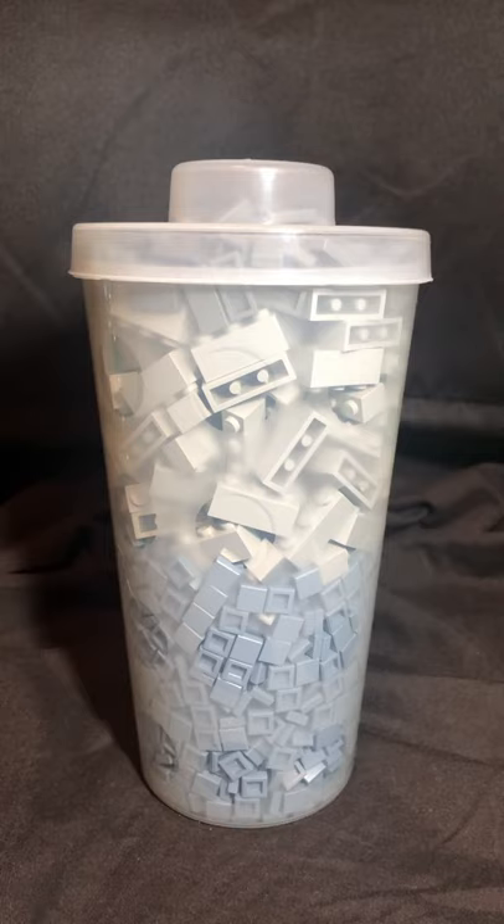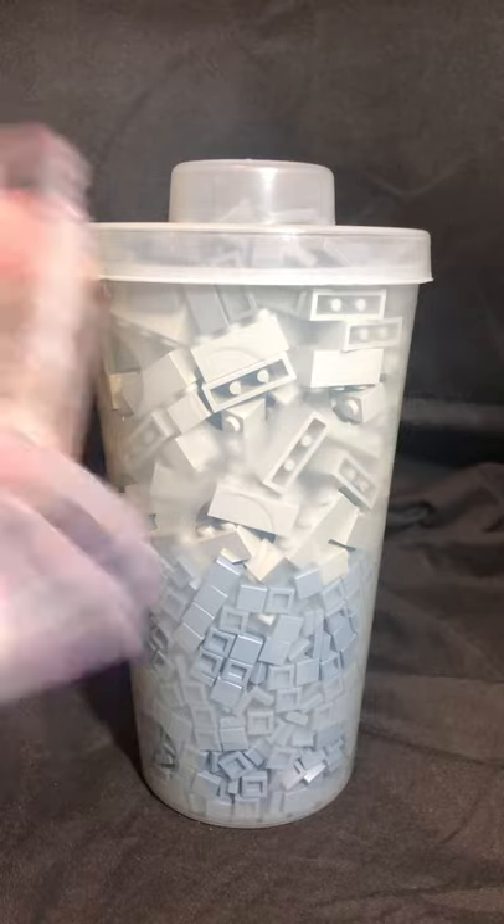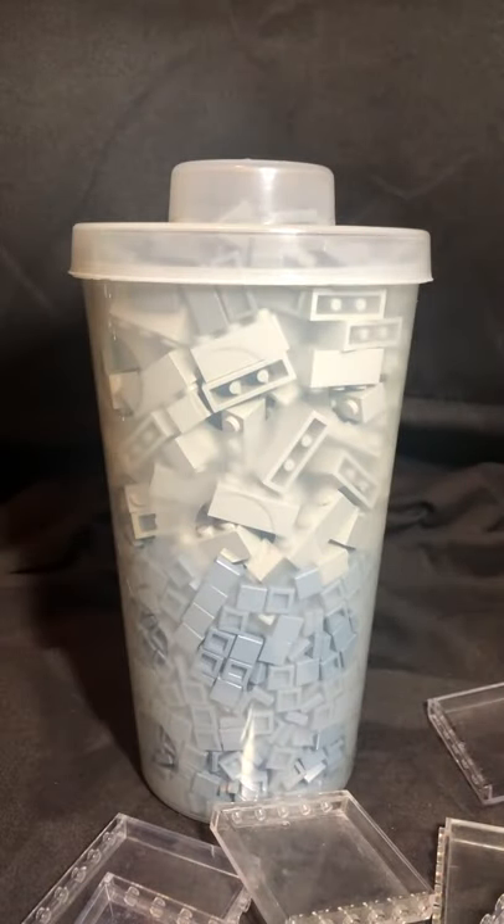After your cup is full, the employee will let you have an extra scoop of any other piece. This is where you go for your absolute largest pieces, because they don't fit that well inside the cup. You can see here I've got some big window pieces — these are definitely the best place to get your biggest pieces off the pick-a-brick wall that don't normally fit too well inside of the cups.